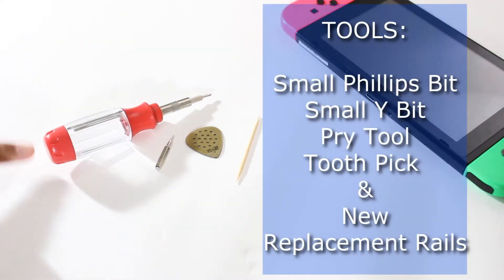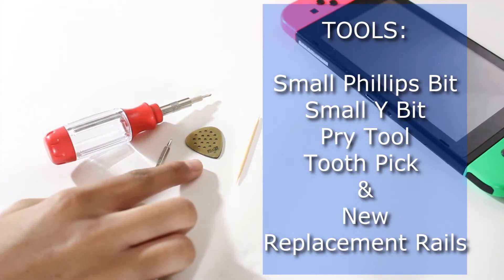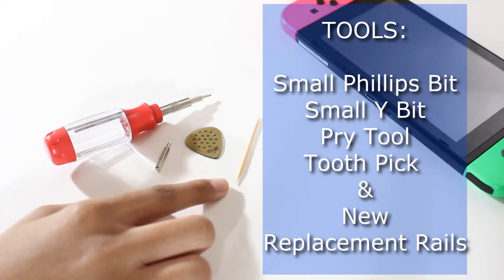The tools you're going to need are a screwdriver with a small Phillips bit, a small Y bit, a plastic separator like a guitar pick, and a toothpick because that will come in handy later.